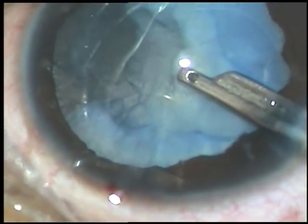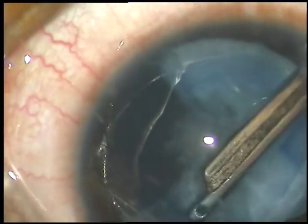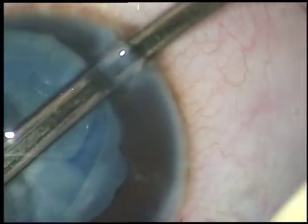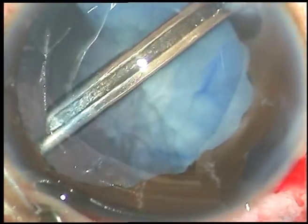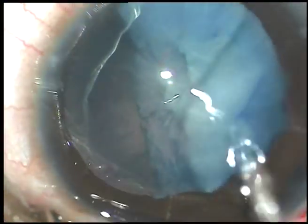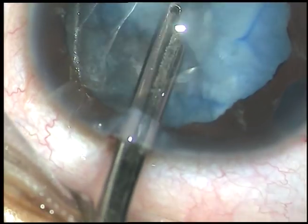In this case, the nucleus has not formed — all is very soft lens matter. The patient is a nine-year-old boy. Now this is aspiration of lens matter, and now I go to the left side port and aspirate some more lens matter.